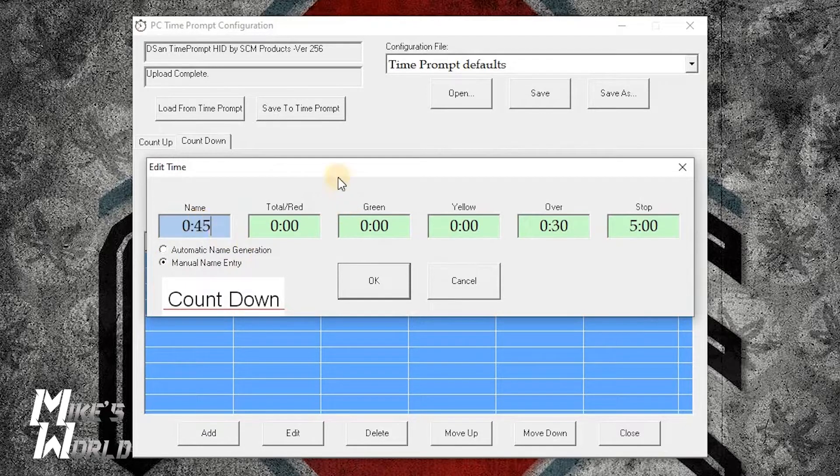I'm going to click on the first one and edit it. One thing you want to do is hit manual entry if you want to manually set these. I'm going to call this one '45' — the 45 second countdown. It will be a total of 45 seconds. At green, we're going to start it at 45, so it will be green as soon as the countdown starts. At 15 seconds it's going to turn yellow. At zero it's going to turn red. It's going to turn red at 10 seconds over, so when it hits zero it goes red, and when it hits 10 seconds the 'over' indicator starts flashing red. It's going to stop at 15 seconds over — click OK.